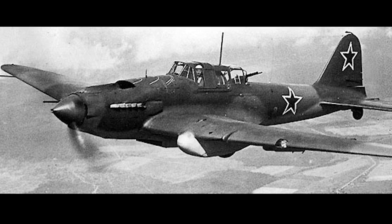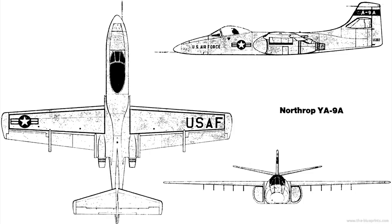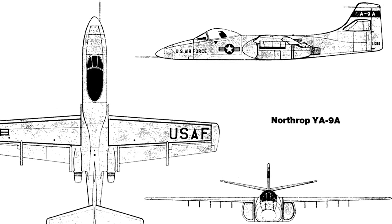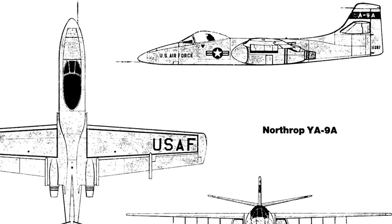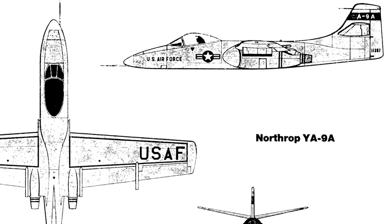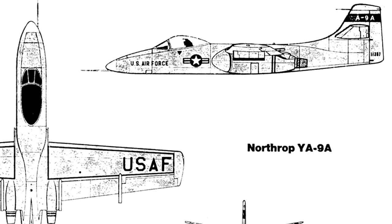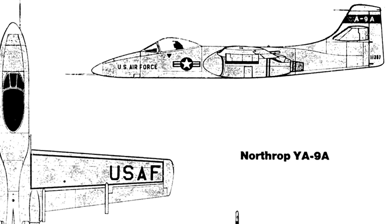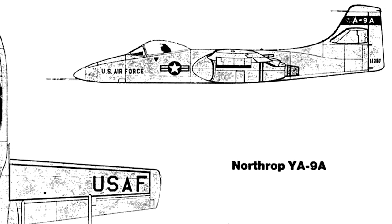At first turboprop engines were requested, but this was later changed to turbofan engines. A more detailed request for proposals was issued in May 1970. It identified the threat of Soviet armored forces and all-weather attack as more serious than before, and the aircraft was to be designed specifically for the new 30-millimeter cannon. The maximum speed should be 460 miles per hour, it should carry a 16,000-pound weapons load and have a 286-mile mission radius, while keeping production cost low.